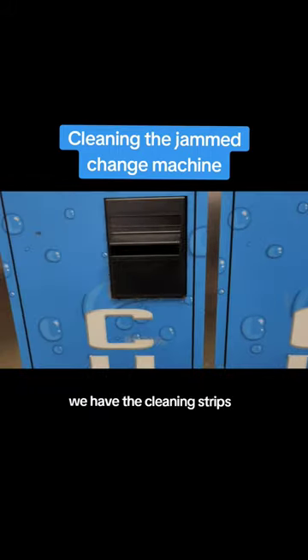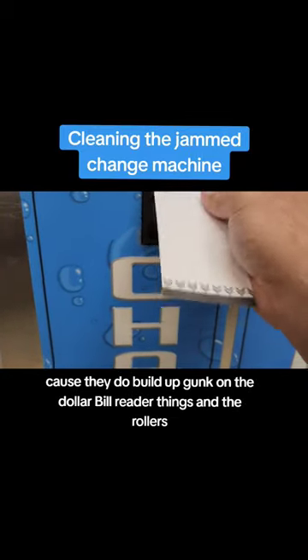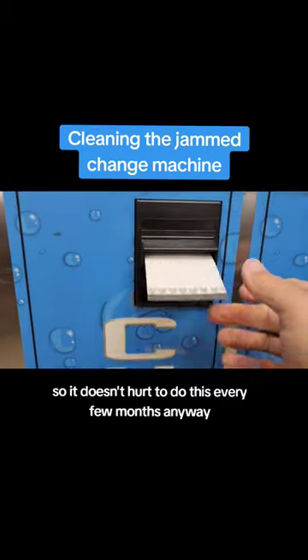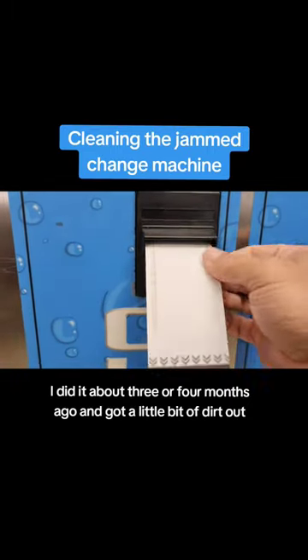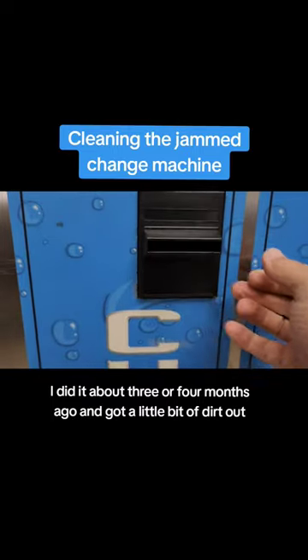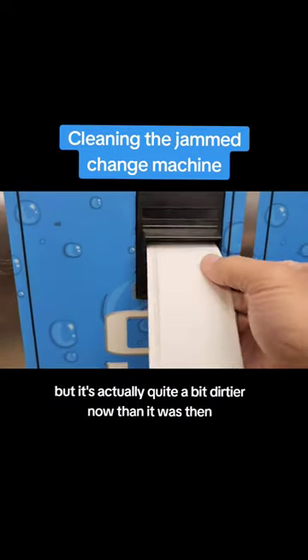We have the cleaning strips. This is how we clean these because they do build up gunk on the dollar bill reader things and the rollers, so it doesn't hurt to do this every few months anyway. I did it about three or four months ago and got a little bit of dirt out, but it's actually quite a bit dirtier now than it was then.